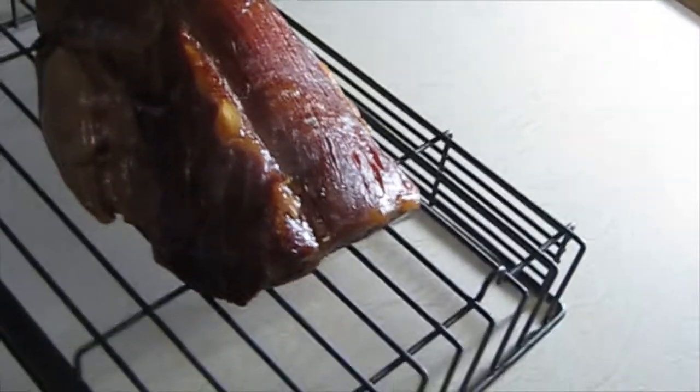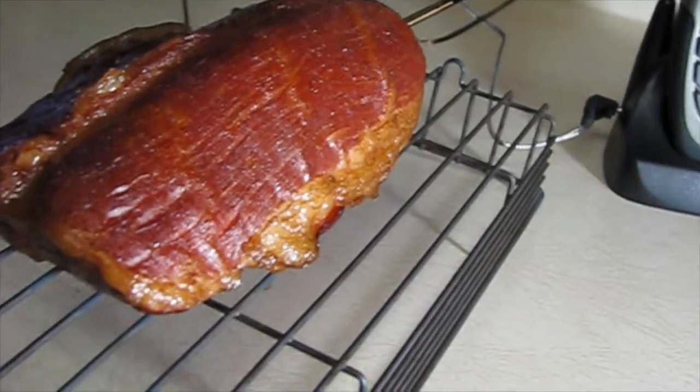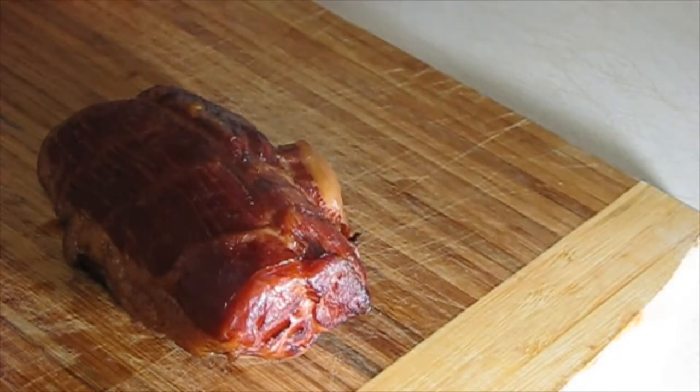As you can see, the temperature reaches the mid-140s, and now it just has to rest a little bit — going into the fridge to firm up — and it will be ready to eat.